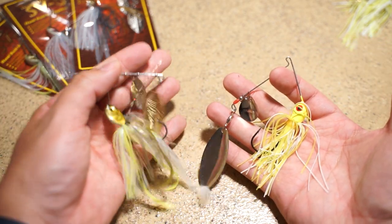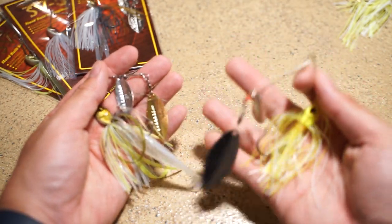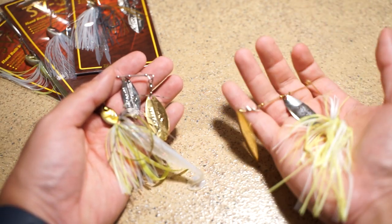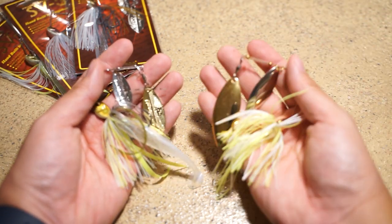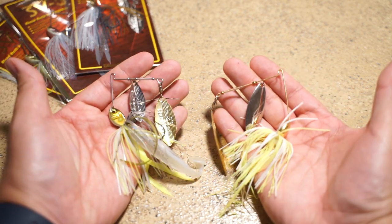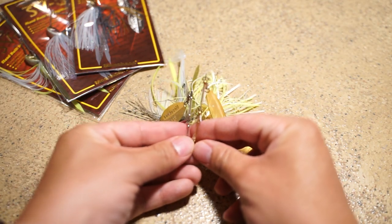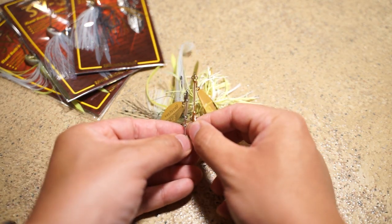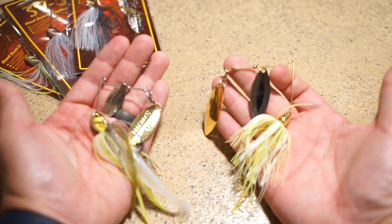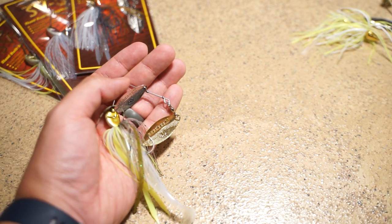In terms of size comparison — how big are these SV3s compared to normal spinnerbaits? This is an average size spinnerbait on the right-hand side, and this is the Mega Bass SV3. Your SV3 is going to be a lot smaller in profile — the wire is not as long — so you get a more compact version of a spinnerbait in the SV3, which I really like.